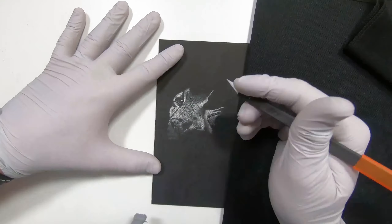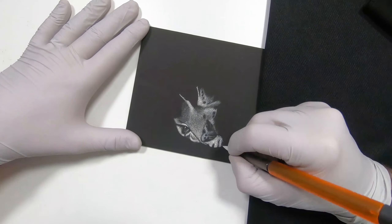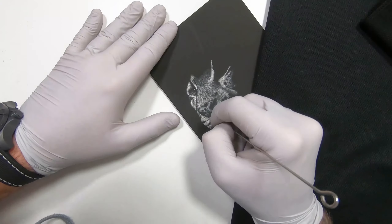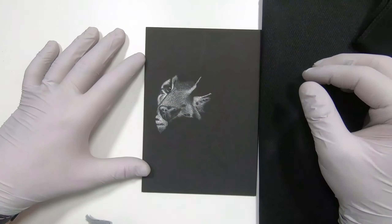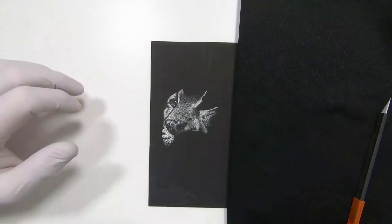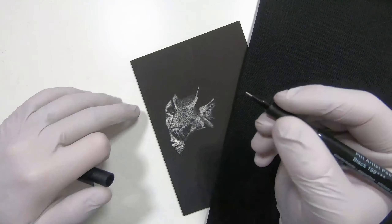Some people find that these tattoo needles are quite hard to hold, and to be honest they are — they're very thin and can be a little bit uncomfortable. You can get other tools that hold these tattoo needles for you — I think they're called vice pin holders. I do have a couple myself, I haven't really tested them out yet, but you can get them to hold the needles for you if you're a little bit concerned about them being too thin to hold.